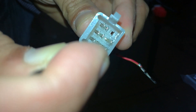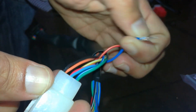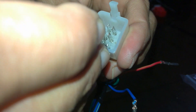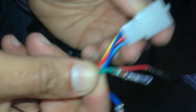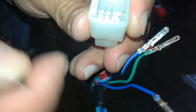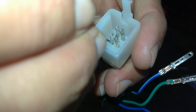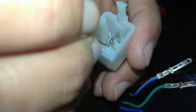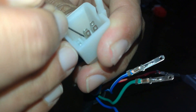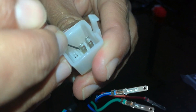Now I will take out the second pin. It's very easy — it will be difficult for you the first time, but once you get to know this method, you will be used to it and you will release it easily.